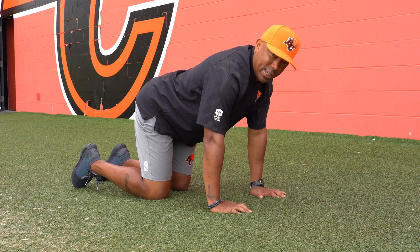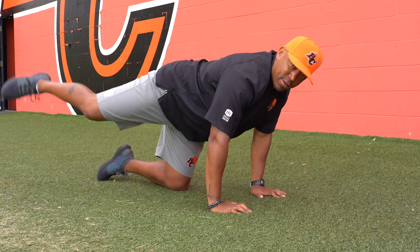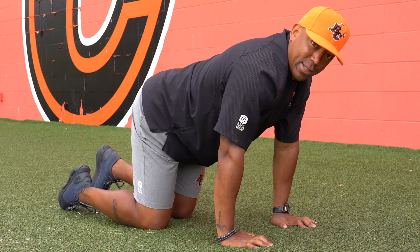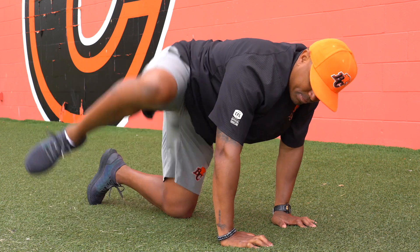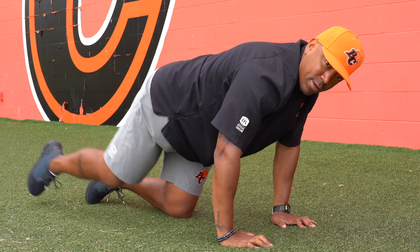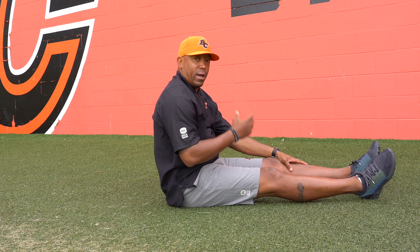Next up we have a rotation forward. We're trying to get that knee to the elbow. Next up we're going to rotate backwards, taking the knee from the elbow and getting the knee up in the air. Next up we're doing a leg raise. Land on your back, initiate your core, and leg straight up.